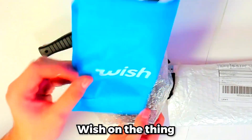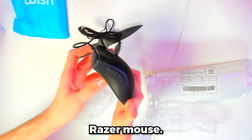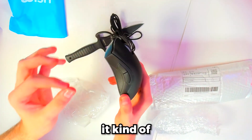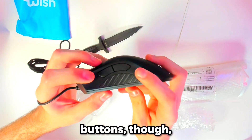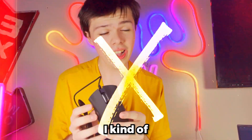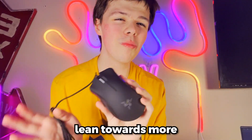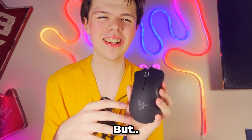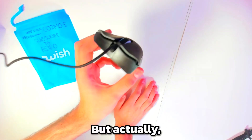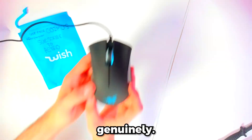It literally says Wish on the thing. This is a knockoff Razer Mouse — I actually forgot that I got this. Do you guys think this is a real Razer Mouse? It kind of looks like it, but the side buttons sound atrocious. I kind of want to check out the RGB on this. You know what, I definitely think it's fake, but honestly it doesn't look that bad at all.